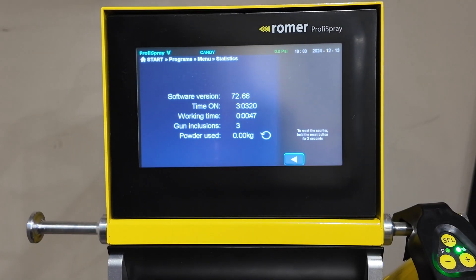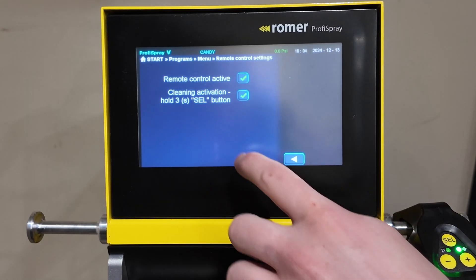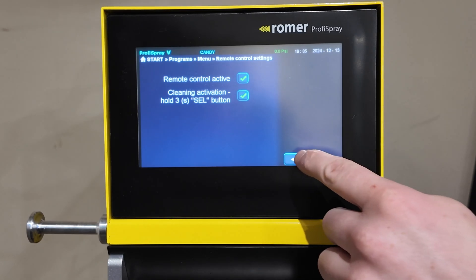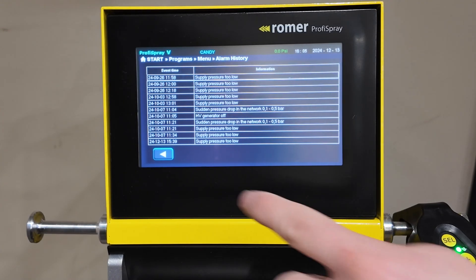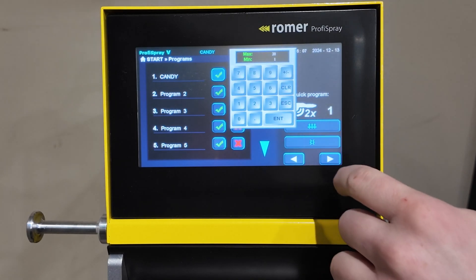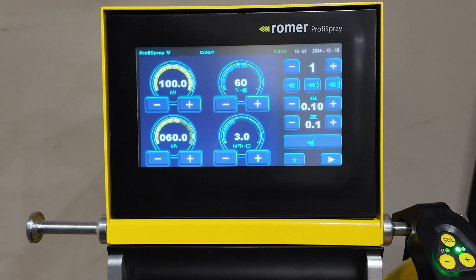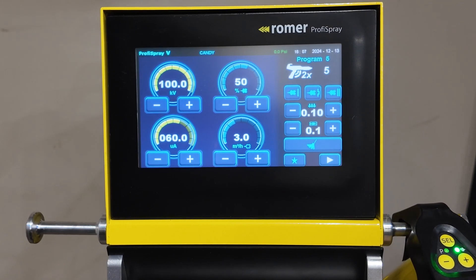Statistics goes over the stats of the gun as far as usage and time on. The remote control settings toggle the inputs on the back of the spray gun on or off. The alarm history logs all previous error codes. The quick program feature mentioned before is accessed here — you can tap it and set the preset by typing the number in. When you pull the trigger of the spray gun twice, it'll access that quick program, and when you let go, it'll deactivate and go back to the original preset.